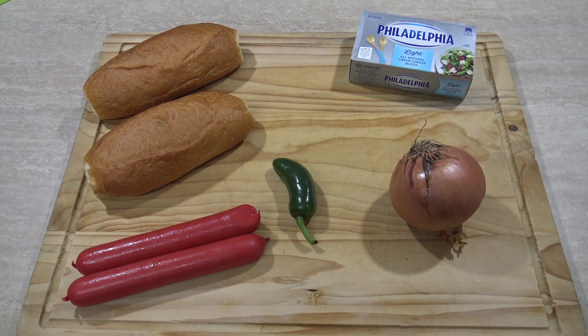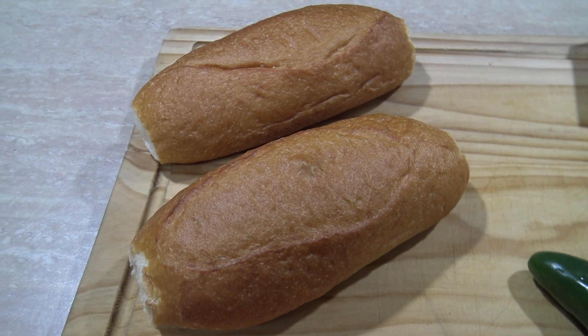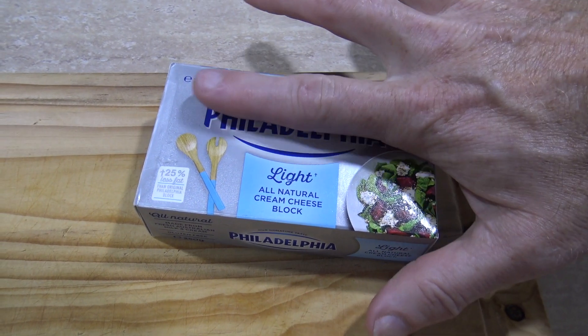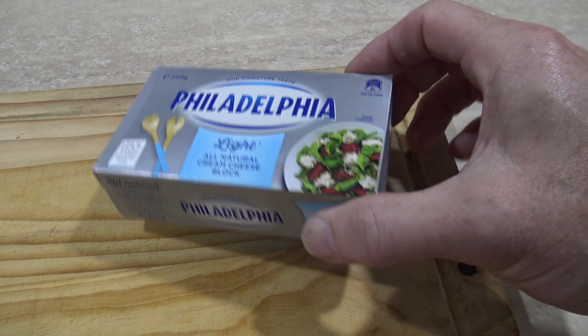There's hardly any ingredients. All you're going to need is some hot dogs — I got the red ones — some hot dog buns, a jalapeño, an onion, and some cream cheese. Now I know this cream cheese isn't from Seattle, let's just pretend it is. And let's also pretend it's not light. Why would I get light cream cheese? I must have had my glasses on at the time, and we all know that anything with 'light' written on it is the work of the devil.